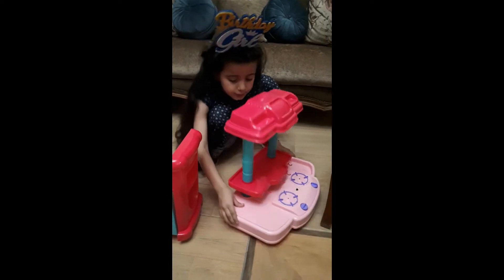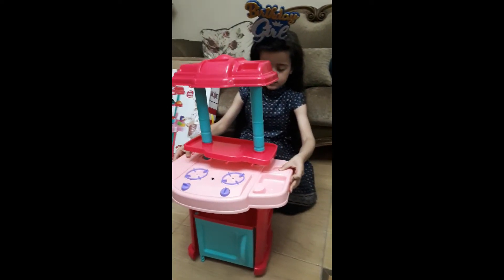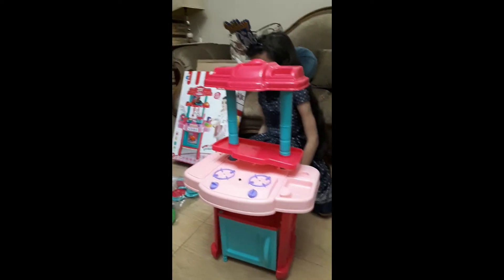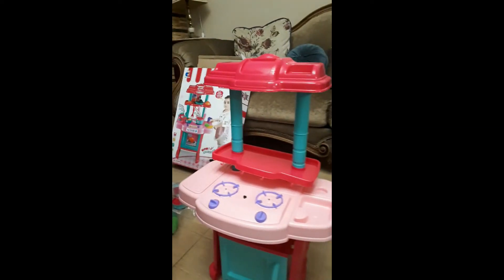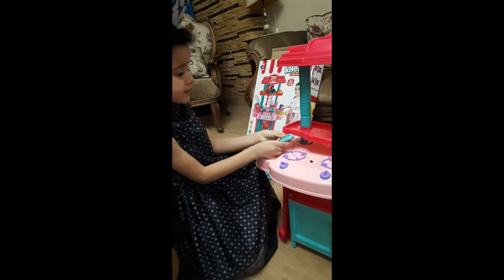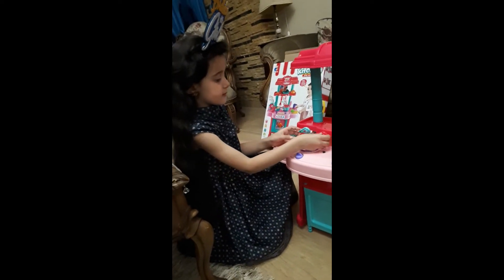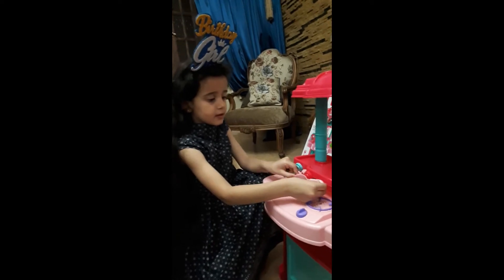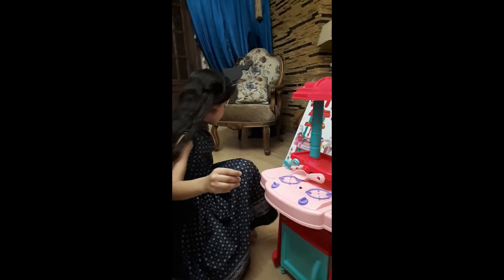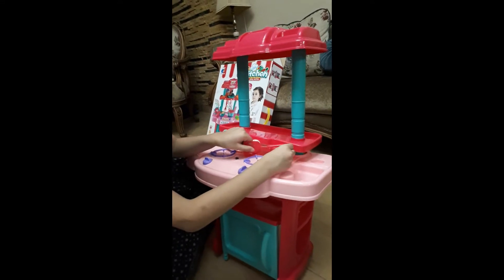Okay guys, put it like this. And then we are going to turn this carefully and put it on this. Okay guys. And then we put the accessory — we are going to put this here, and then we are going to put this one, and then we are going to cut this one.